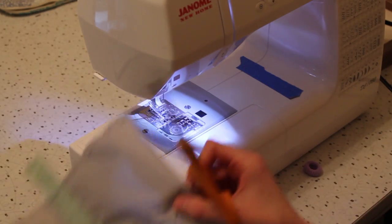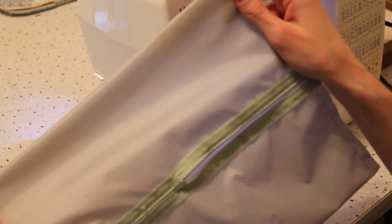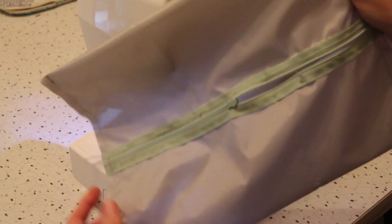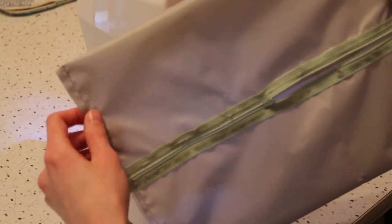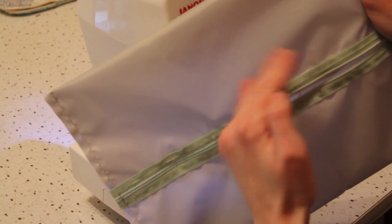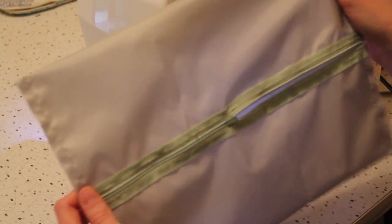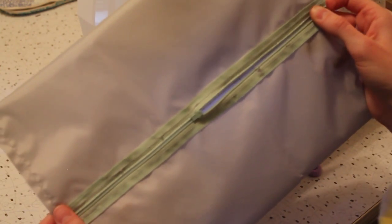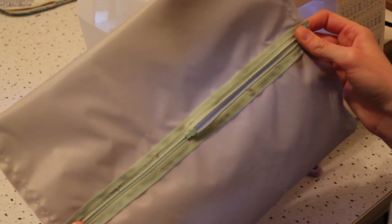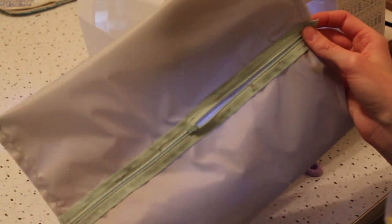If your zipper is extra long like mine, trim off the extra zipper. If you're using cotton for this project, you would want to get your serger out or just zigzag over these edges. Ripstop doesn't really ravel — it stops every 5mm because of these reinforced stitches both ways — but the zipper itself could ravel. If this is a heavy duty bag for you, make sure you reinforce these seams and make sure these edges don't ravel out.